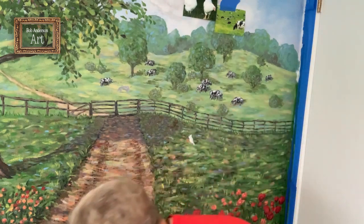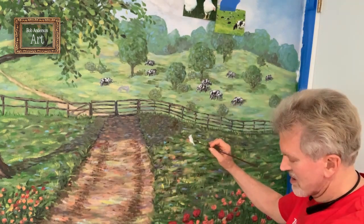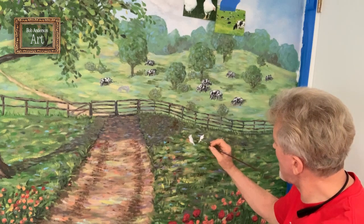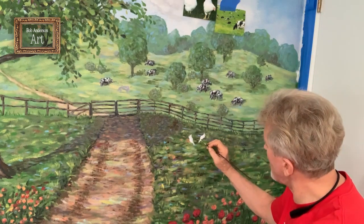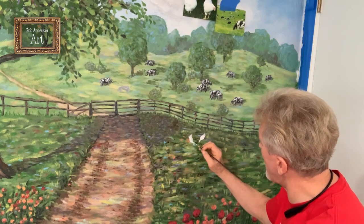Then there's another one next to it that also has its head down. You just see some of the tail feathers going up on this one too, because they're far back in the mural and you really can't see them that well.